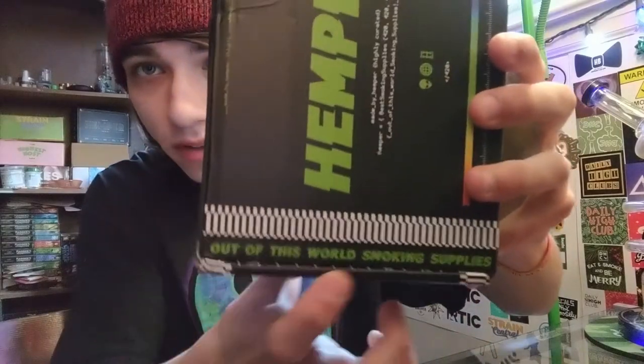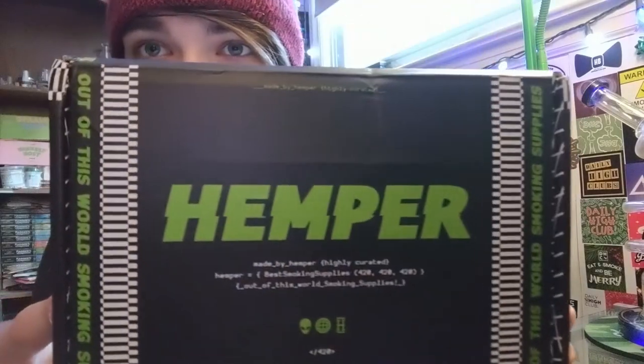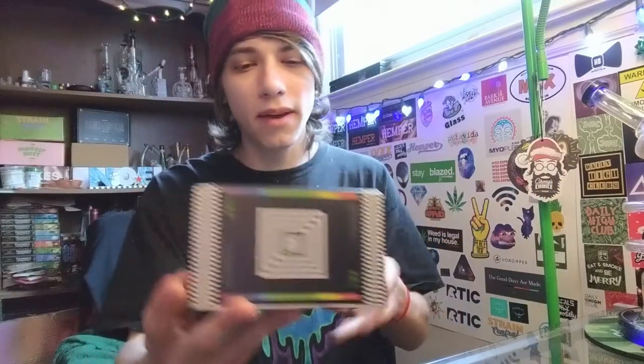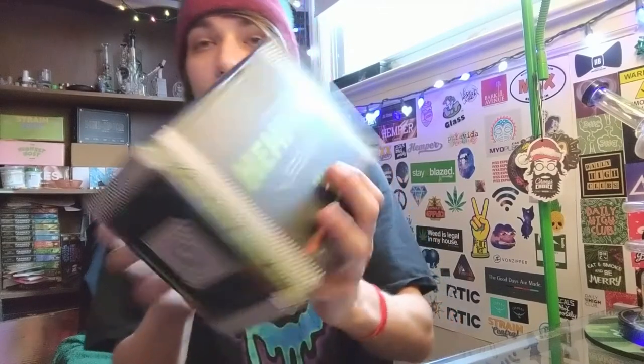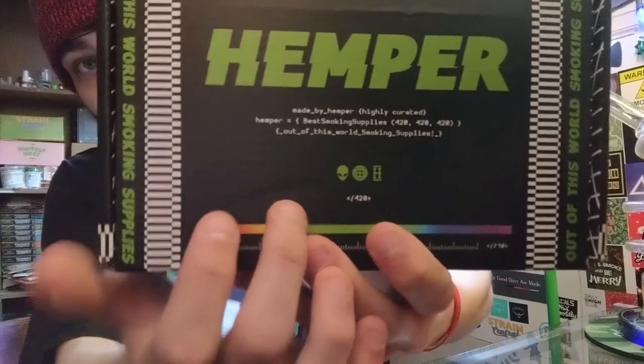Two out of this world smoking supplies — Hemper. They basically just redesigned this box to have the little coding on it. That's actually really cool the way they did the coding. I hope you guys can read that.